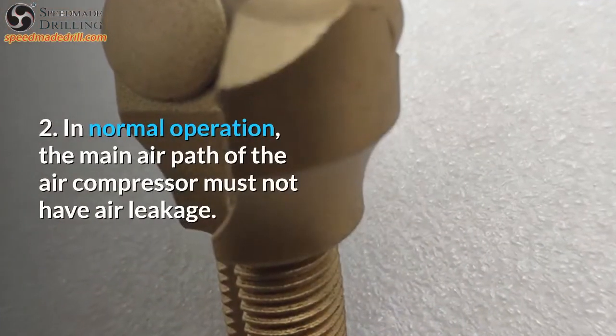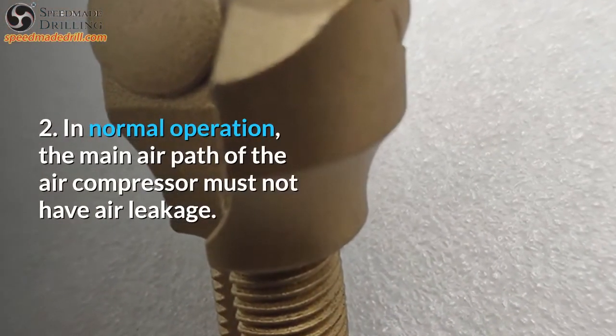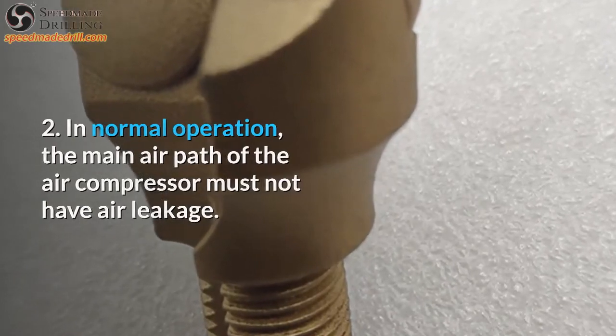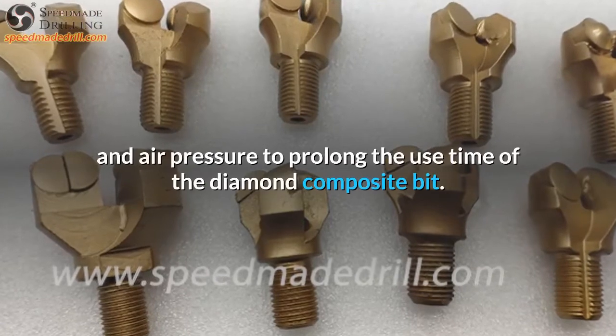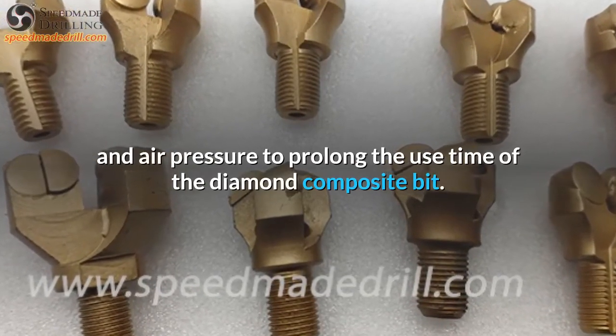2. In normal operation, the main air path of the air compressor must not have air leakage. It is necessary to ensure sufficient air volume and air pressure to prolong the use time of the diamond composite bit.